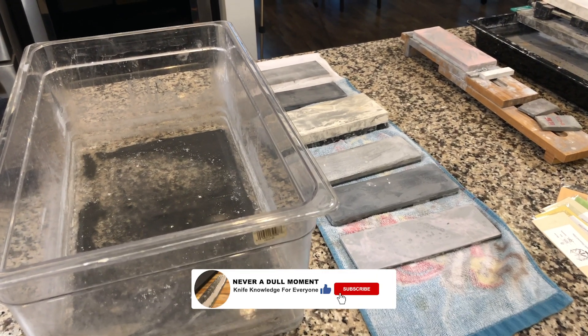Welcome to Never a Dumb Moment. I'm Greg, and today is just a quick lesson. By the look of the equipment here, as you see me panning over the equipment, you're going to see that life got in the way and I had to neglect the equipment for a minute. This happens to you as it happens to me. I think it's time you take a moment to take care of the equipment that helps take care of your knives.